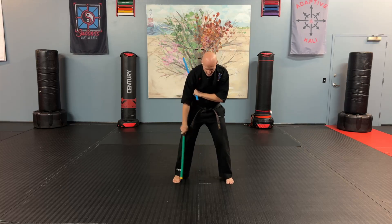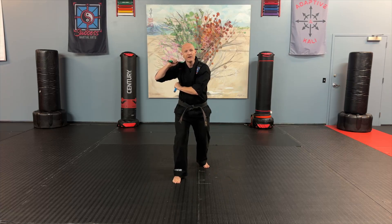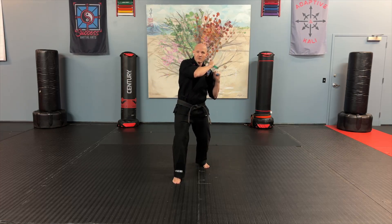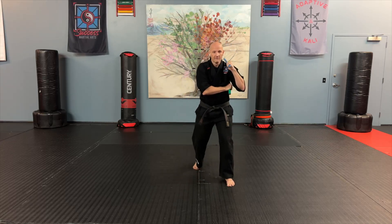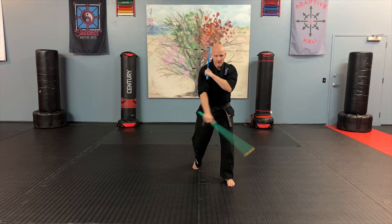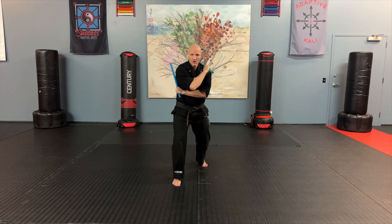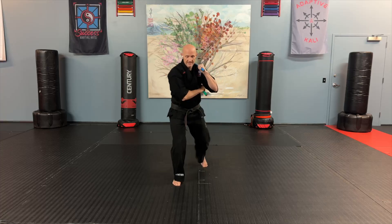Now the foot switch: left foot steps up first — notice it's right next to the other foot — then the right leg comes back. We're set up for our three strikes on this side. Low strike with the left hand comes across the body onto the shoulder, low strike with the right hand flips over and tucks back up against the arm, left hand again down low, then tucks under. We switch feet: right foot steps up, left foot steps back. Repeat the same pattern on each side.